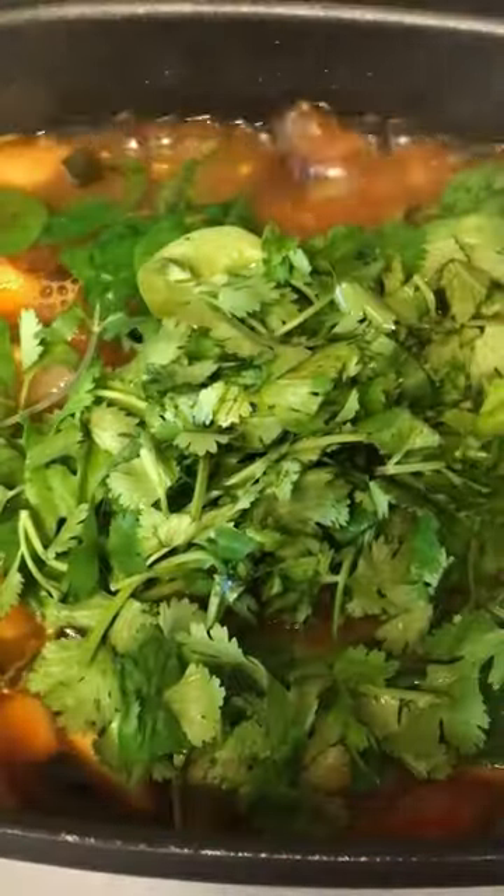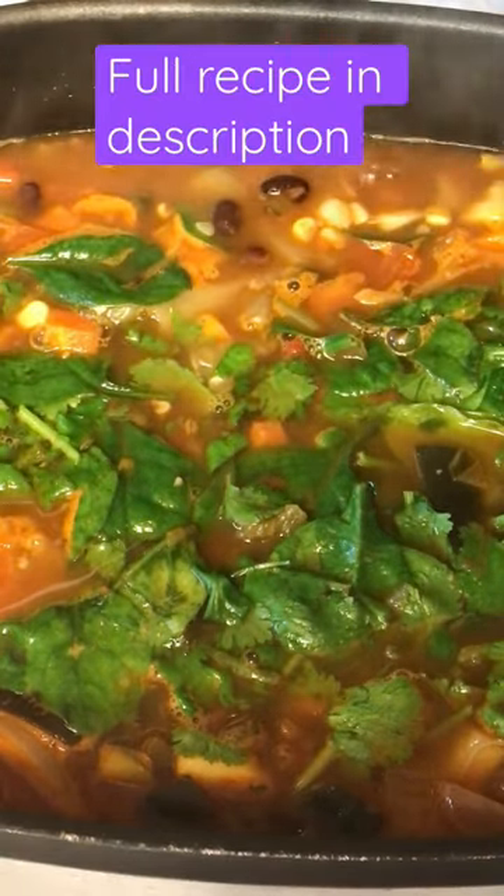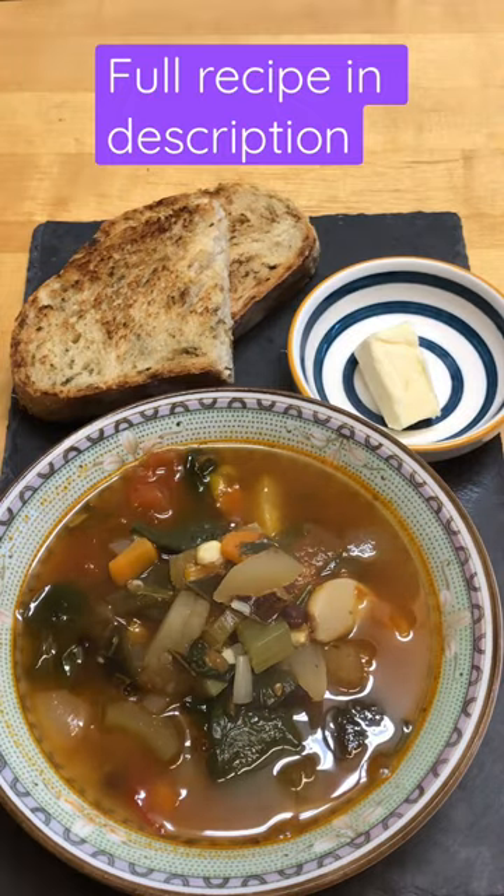Lastly, put some spinach and cilantro. Lime is optional. Serve it with homemade bread. It was delicious.